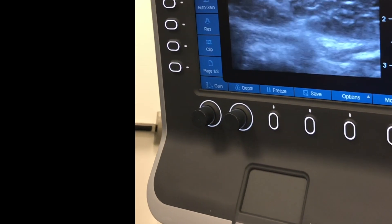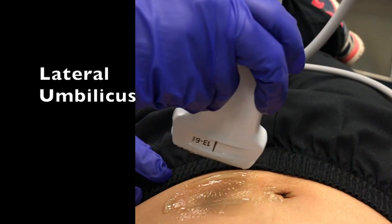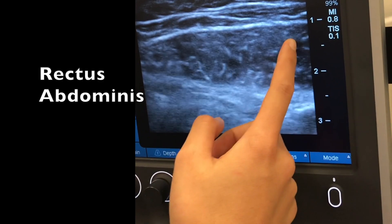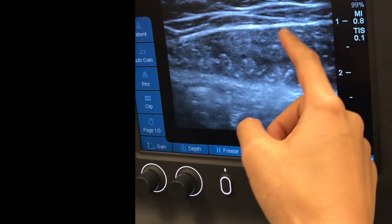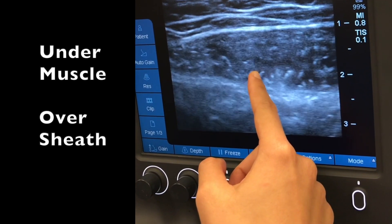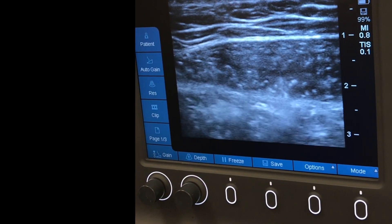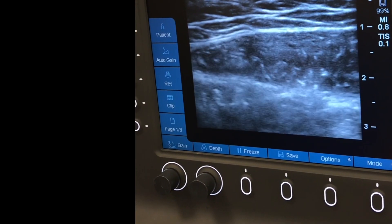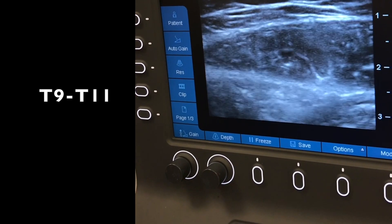Now we're doing the rectus sheath block. Melissa is controlling the ultrasound to find my rectus abdominis muscle. The probe is placed lateral to the belly button. We can see the rectus abdominis muscle with the anterior sheath above it and the posterior sheath below. When doing the block, you want the needle to go underneath the rectus abdominis muscle but above the posterior sheath. Inject one to two mils of local anesthetic and you should see the tissue layers spread, confirming correct placement. This block is great for umbilical surgeries, covering T9 to T11 dermatomes.